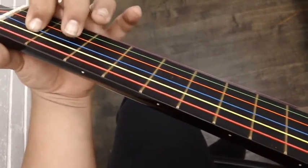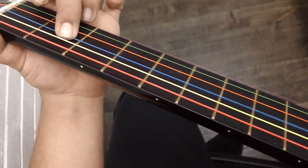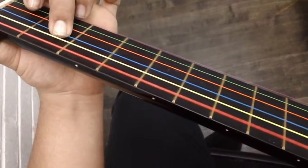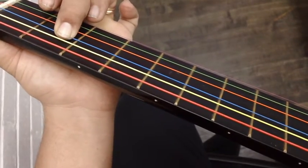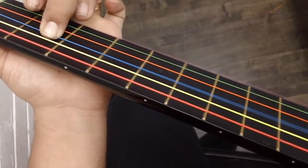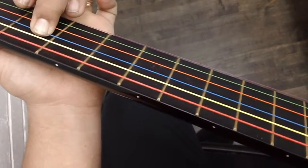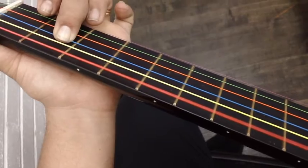Y la última nota, E — la E. Siempre acabamos con la misma nota que empezamos. The last note, we play with our middle finger. And remember, we always end with the same note where we start the scale.